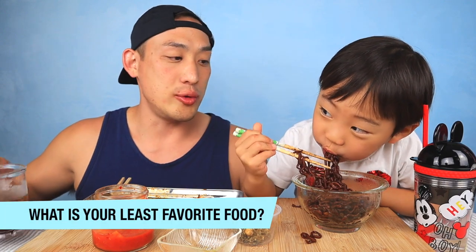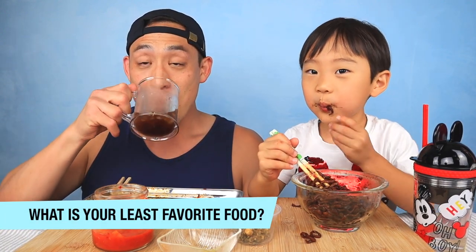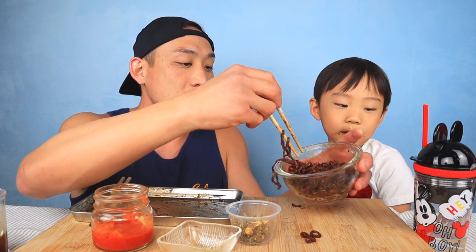Last question: what is our least favorite food? Jordan doesn't like tomato, blueberry, jam, cranberry, raisin, or raisin cake. Are you done with this? Can I have some?